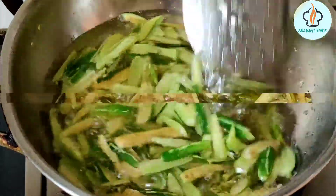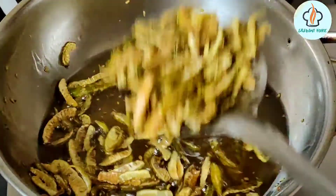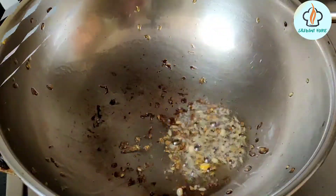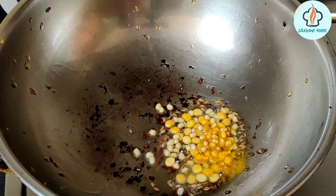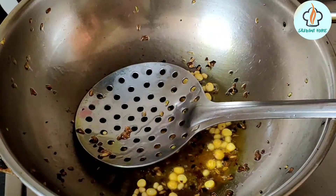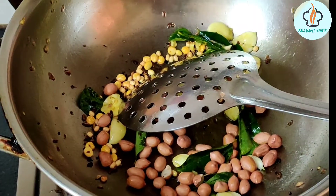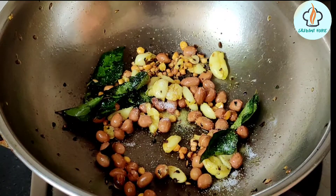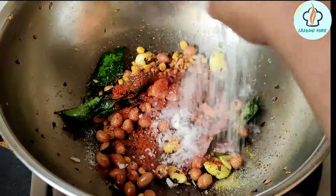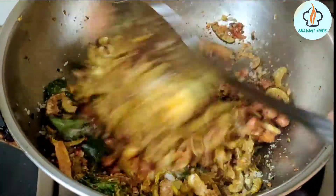It's a good dish to fry. Now add a little oil in the pan and mix it. Then add a little bit of curry. Add a little bit to the roast and mix it a little bit.